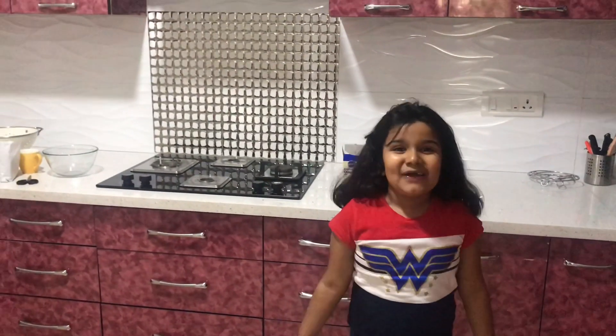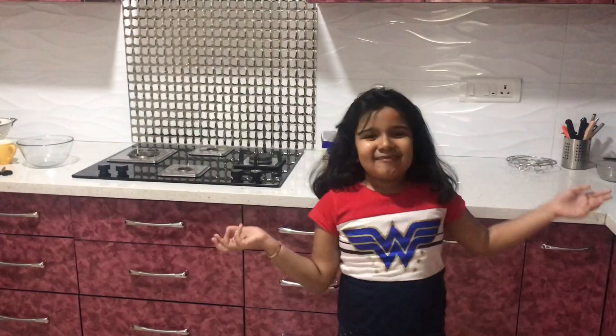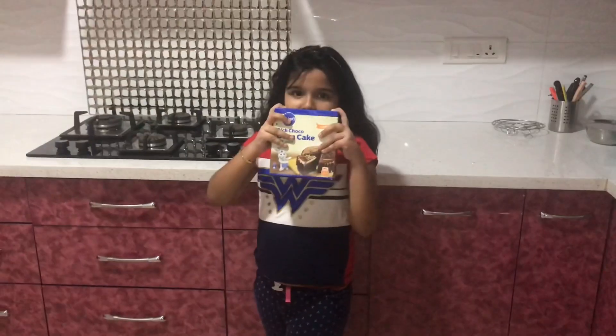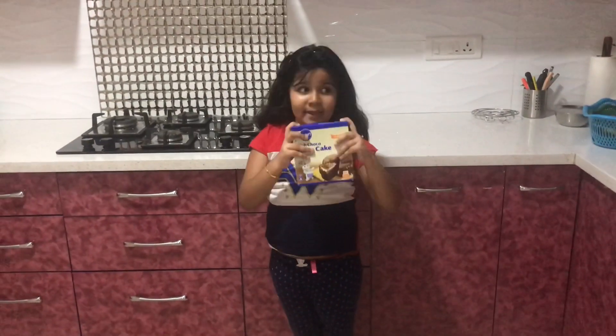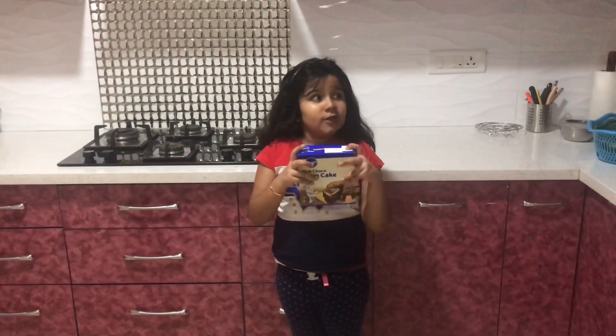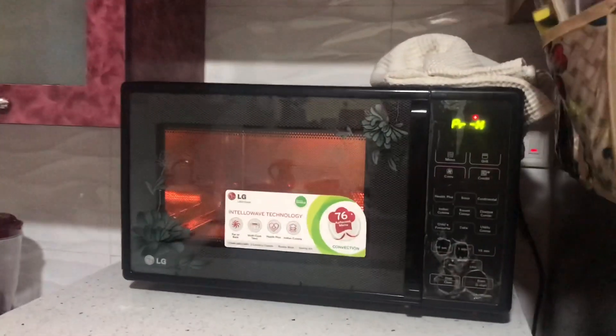Hello friends, today I am going to bake a cake and it's going to be a chocolate cake. We will be using this cake mix to bake the chocolate cake. My mother has put the oven on preheat.